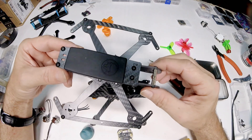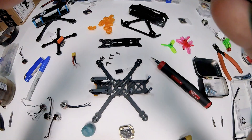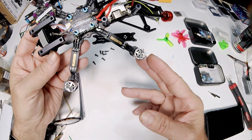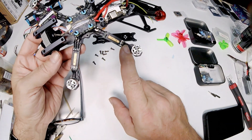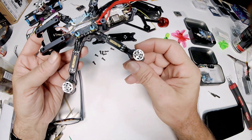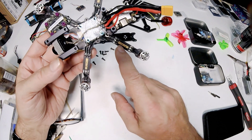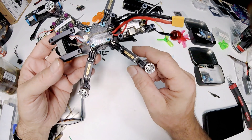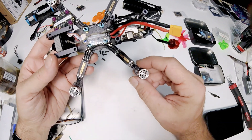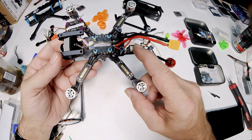The ESC is in and wired up — it looks pretty sweet. The motor wires from a smaller drone weren't long enough, so I used some wire extensions to get the length I needed. Those seem to work pretty good. I've also got my DJI Vista air unit mounted up.